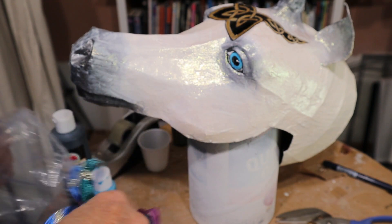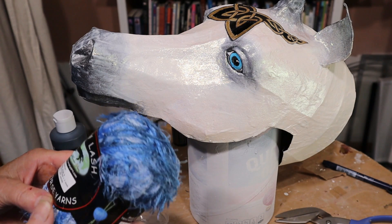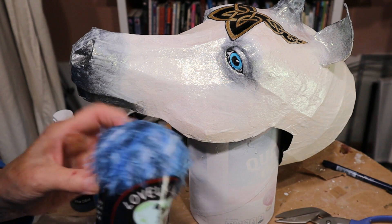I only bought one skein — it says it's 92 yards. It's a tiny little thing though, and it's really thin. Hopefully we can make it work — I think it'll be okay.